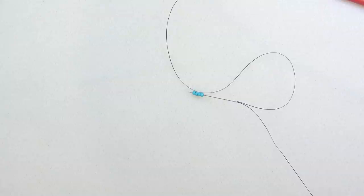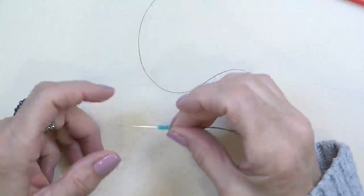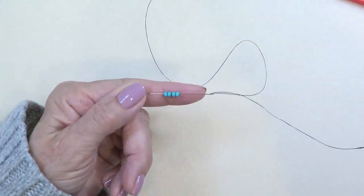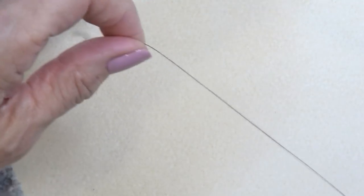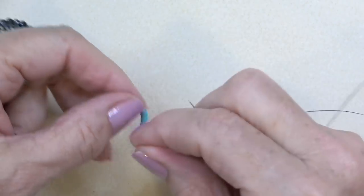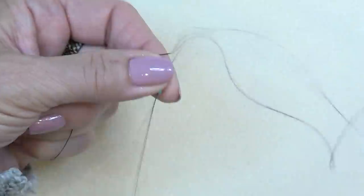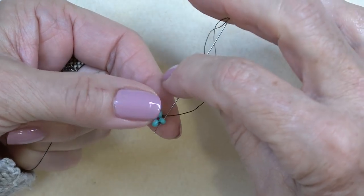Thread your needle with about six feet if you can — do what's comfortable because you're going to add thread. Put on a stop bead and leave enough of a tail to sew in. I'm going to use 8-0s just for demonstration purposes. Pick up four beads and drop them down to your stop bead, then sew them into a circle by sewing through the first bead after the stop bead.